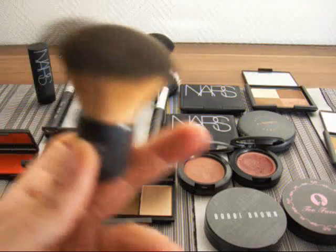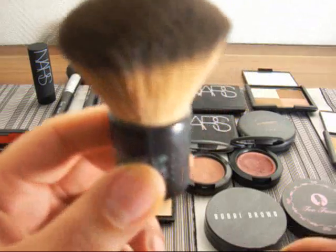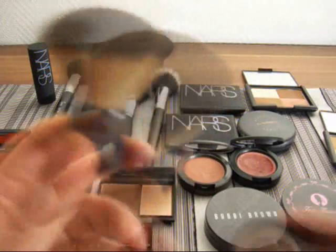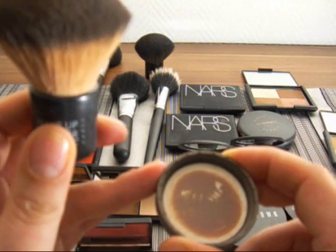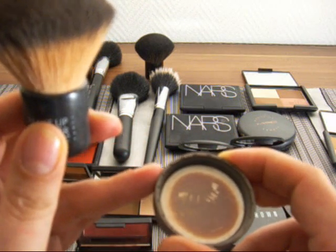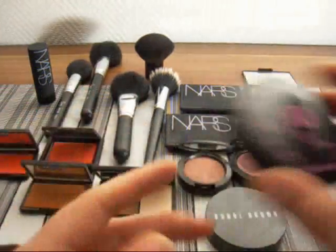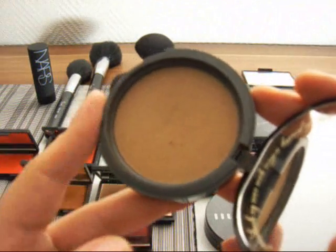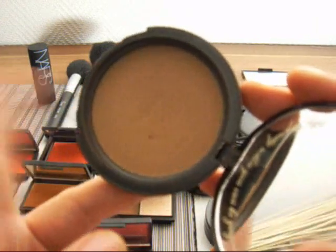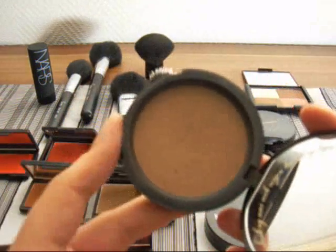This is kind of hard to explain like this — I'd have to do a makeover on you to show you. But I think you can see what I'm trying to say. You do have to be careful with this one; it's really buildable. This is definitely a color that would work on you, especially for photos. The pressed one that would work is the Too Faced Chocolate Soleil, which is this one. And this one runs in the muddy family with hardly any orange in it, and it's very good for photography.